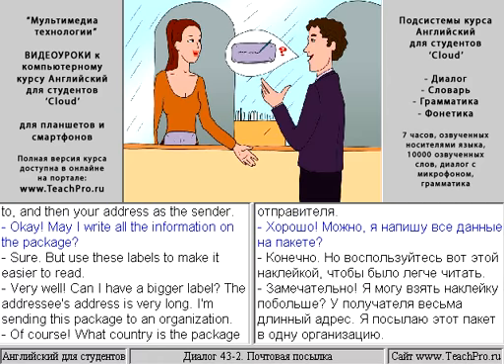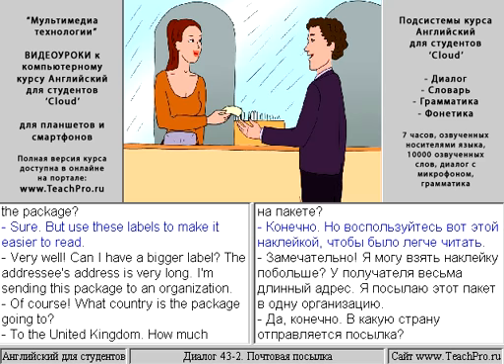Okay. May I write all the information on the package? Sure, but use these labels to make it easier to read.